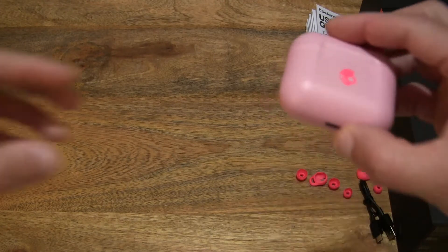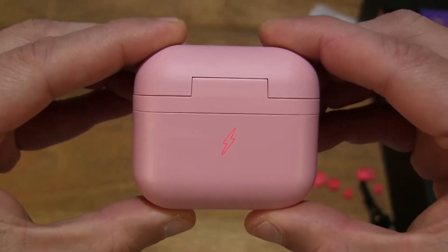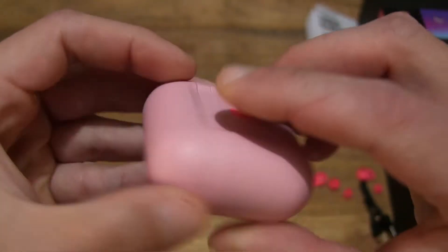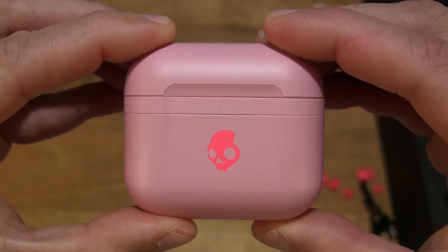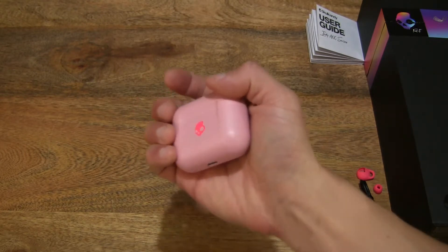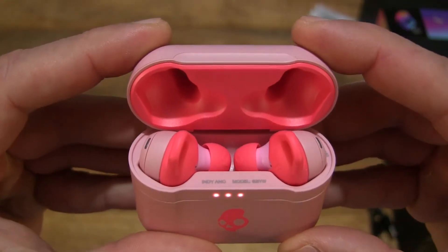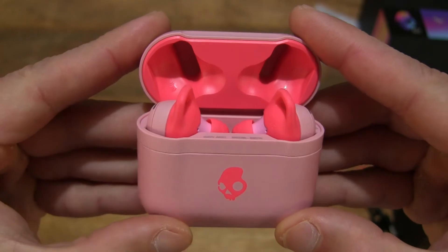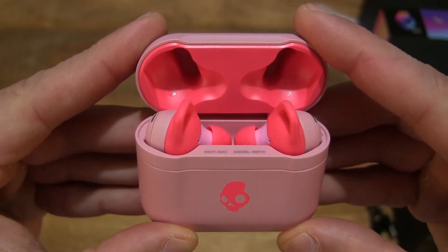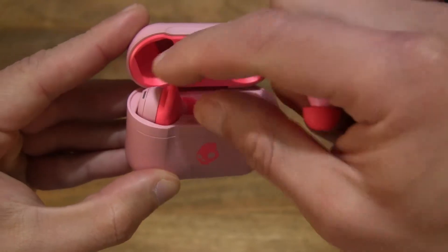Moving right along to the main item — the Feisty Pink Indy ANC True Wireless Earbuds. You can see the case right here in pink or Feisty Pink. It does have a USB-C port at the bottom for charging up the case. Just resting the case in my palm to give you some idea of the size. Now let's open it up and take a look inside — it does have a two-tone pink coloring to the design, with a very bright shocking pink as well as a soft pastel pink.